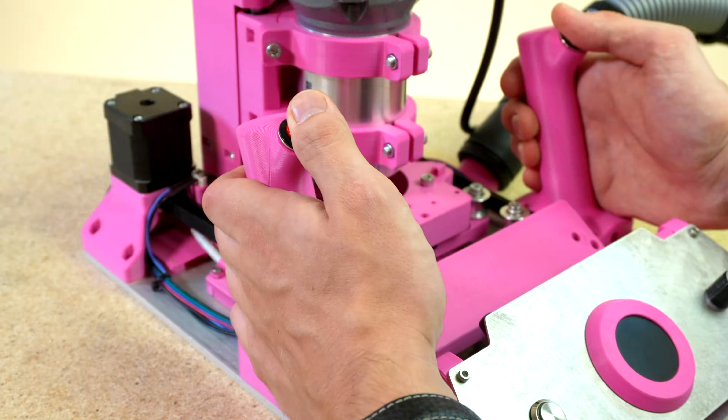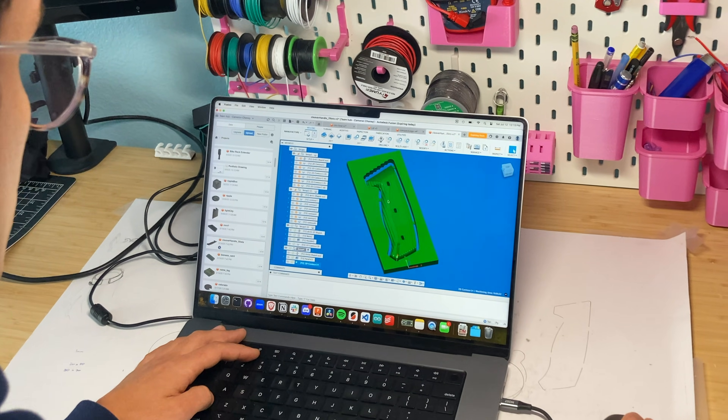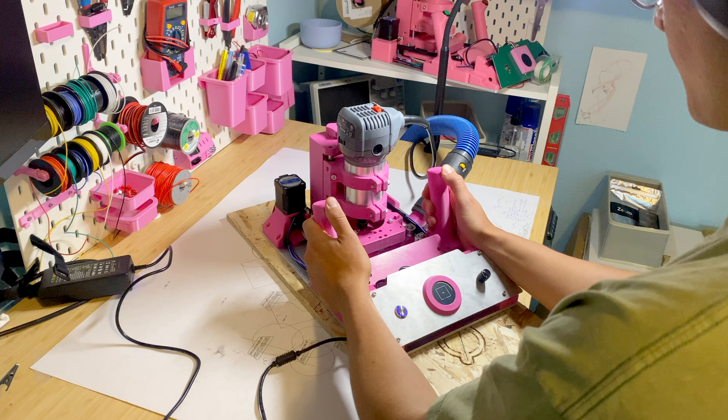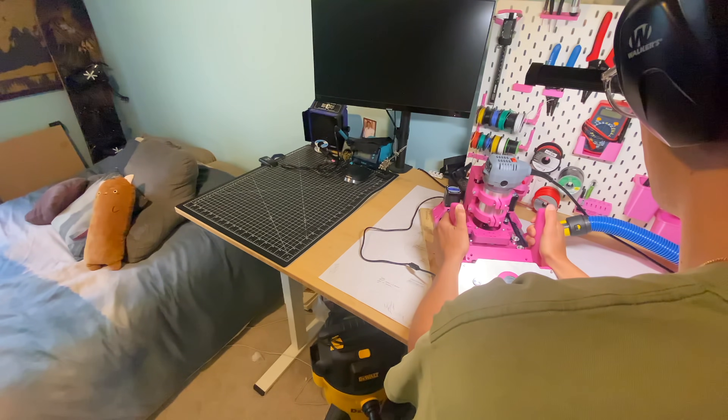It's still hands-on woodworking, but with robotic assist. It works with the CAM you know and love. It's easy to store, easy to run, and dust collection is so good, you can run it in your bedroom.